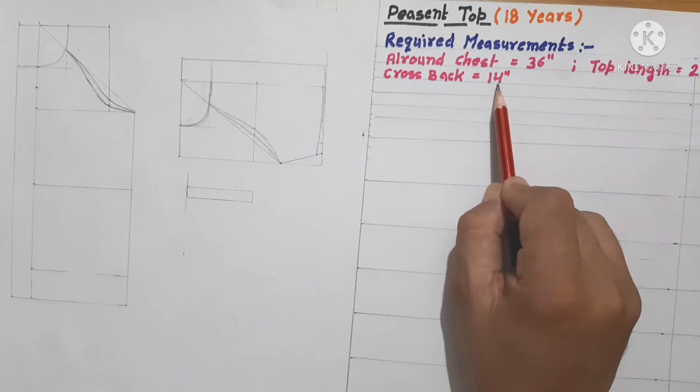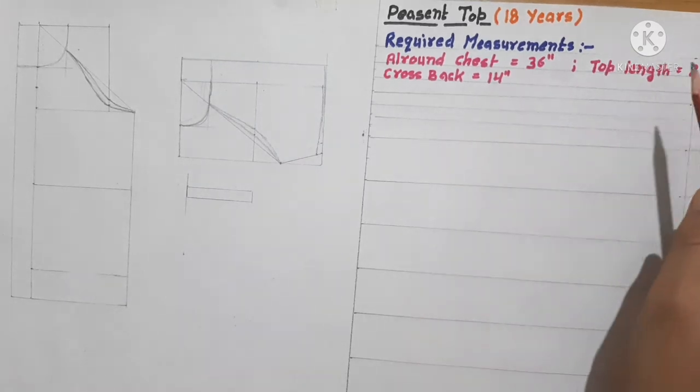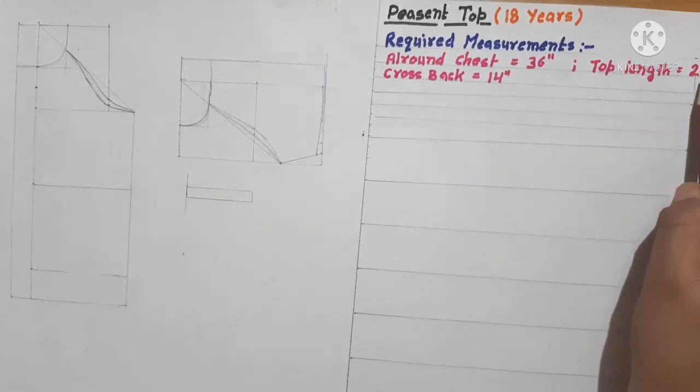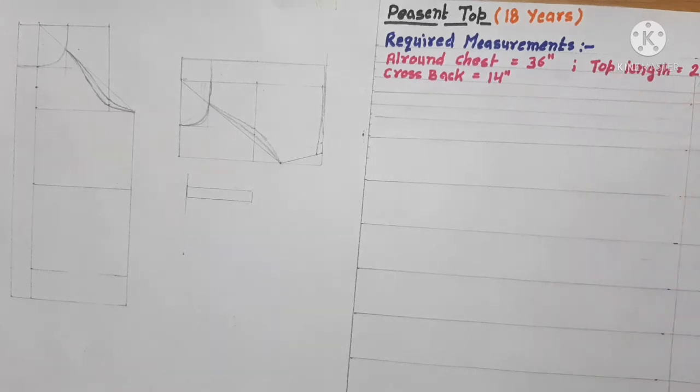Top length — that means the length of the garment — is 25 inches. This may be increased as per your taste. We are making it up to a bit down from the hip level, 2 to 3 inches down from the hip level. You can increase it as per your requirement and taste. So let's start the process.